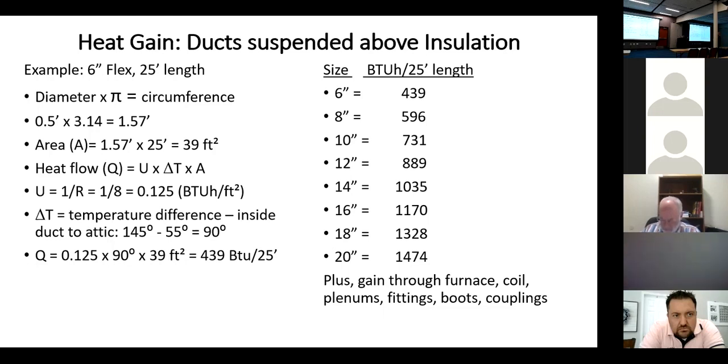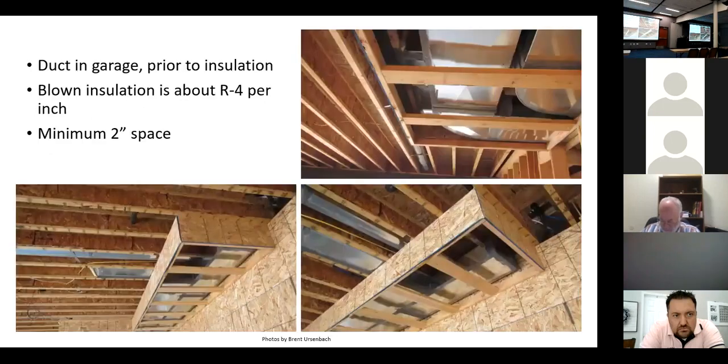The only way we're ever going to get it right is through enforcement. Manufacturer says zero compression is allowed — none. You lose R-value when you compress insulation, and you lose cross-sectional area when you compress a round pipe. The 2018 code says you can't deform a dryer vent because when you squash the four-inch pipe you don't get the airflow. Same principle applies — you can't squash flex duct.